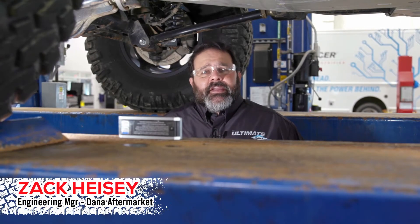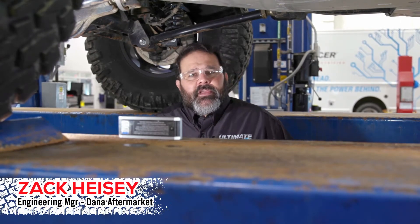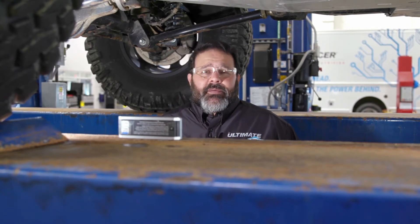Hey Spicer fans, Zach Heisey here at the Dana Garage. Today we're going to talk to you about some of the useful calculators that Dana has on its website, danaaftermarket.com and spicerparts.com.